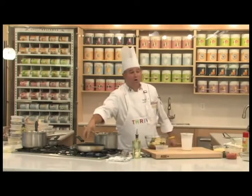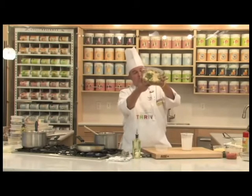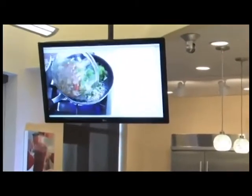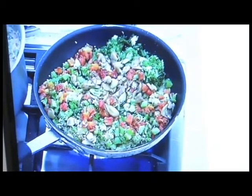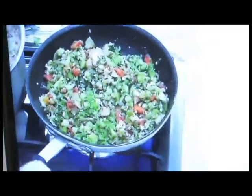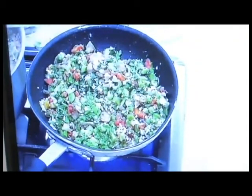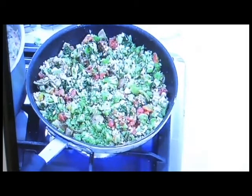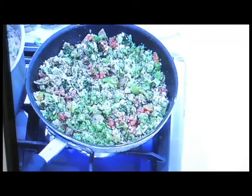That's our vegetarian lasagna done. Now we're working on our vegetarian crepes. We have butter and garlic in the pan. We have Thrive spinach, Thrive broccoli, Thrive mushrooms, tomatoes, and onions — all the goodness right here. After the garlic and butter gets melted, put in those vegetables that have been reconstituted with just a little bit of water. I didn't even drain it — just enough so they soaked it up. I'm going to give it a little toss, then add just a little seasoned salt.